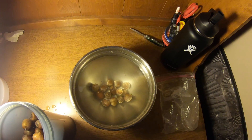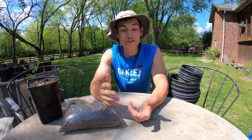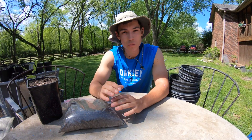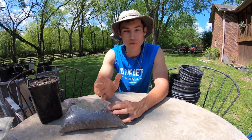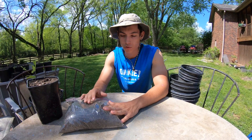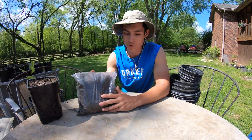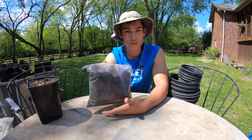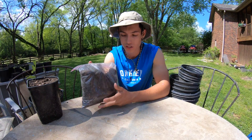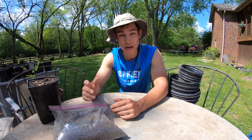Unfortunately I lost the footage for the stratification step, but it's simple so I'll fill you in. After the water test, take your acorns and do either indoor or outdoor stratification. For indoor stratification, put your acorns in a bag of moist dirt and place it in the fridge for around five months, until it's springtime or you start seeing them root in the bag. In the next clip you'll see mine actually started rooting in the bag, so I knew it was time to plant.